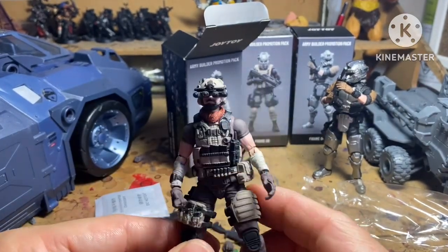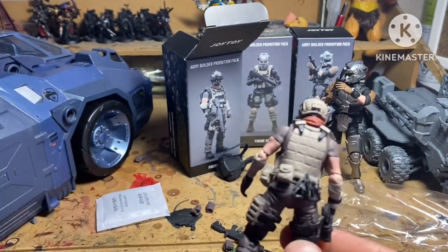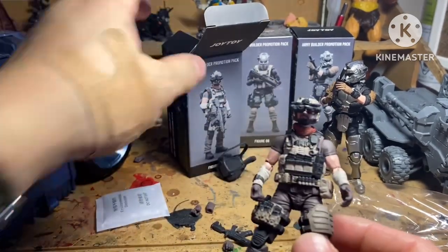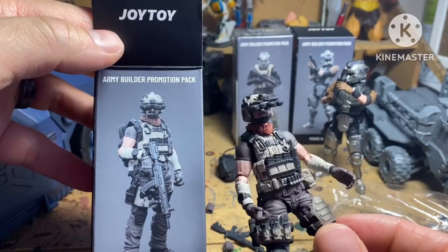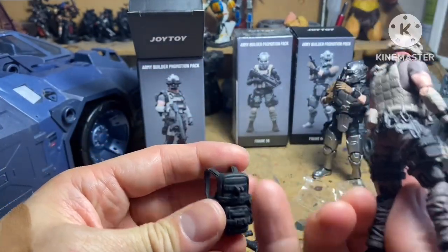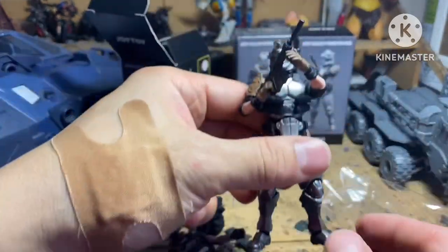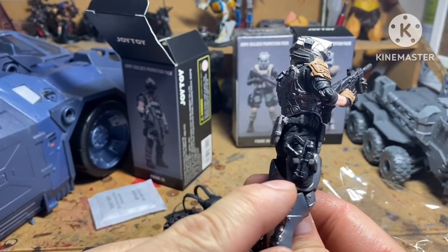I'm not going to mess around with him too much — I just wanted you guys to see what he looks like. Tons of gear, great for mix and match. If you've got your Joes normally, or maybe some Marauder Task Force, or other Joy Toy stuff, you can mix and match these guys — it's pretty sweet. He comes with multiple hands, a backpack, and another clip. This is the guy I opened up earlier; he also comes with multiple hands and has a pistol on his hip.